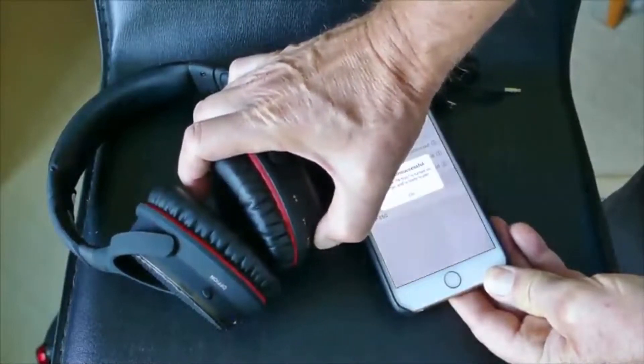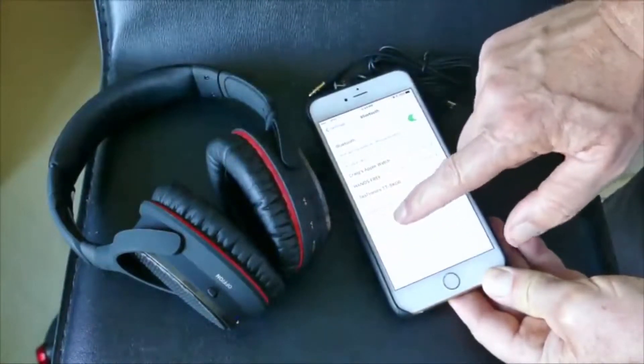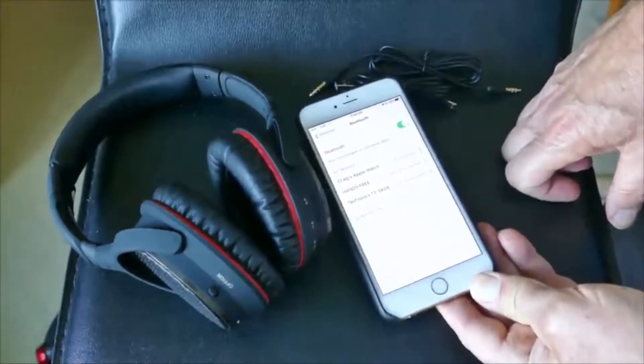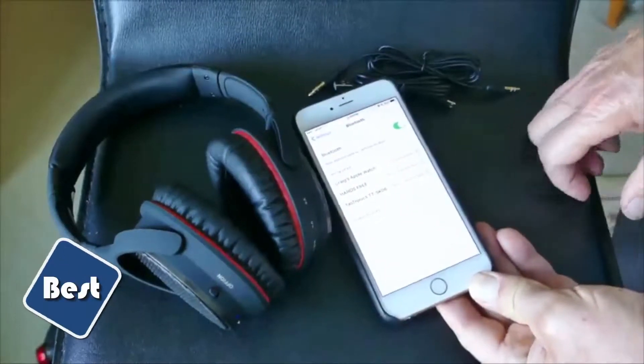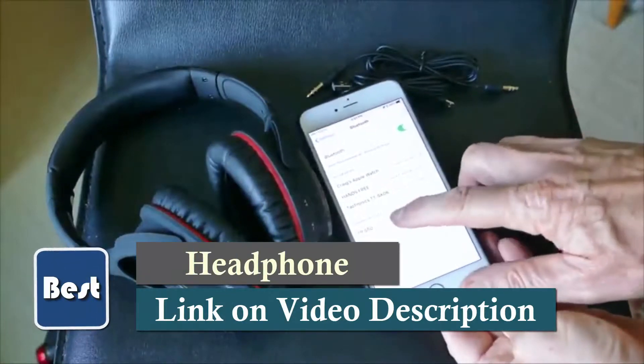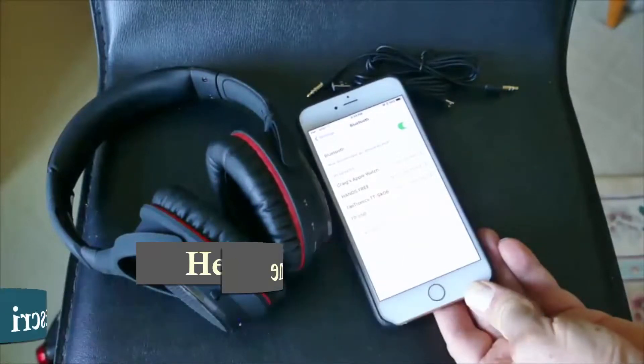When you press and hold that button, it will audibly tell you that it's gone into pairing mode. Then it will pop up on your phone and you tap it. I had to try twice to get it to pair because I didn't wait for it to say it was in pairing mode. But if you wait until it says it's in pairing mode, it shows up and you touch it, and then it will say that it's connected to that device.